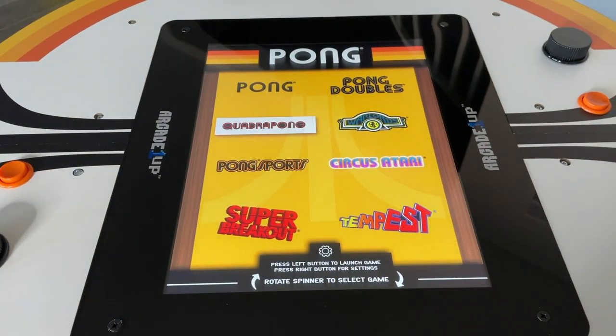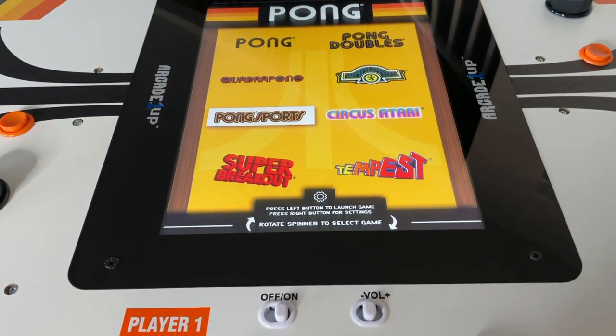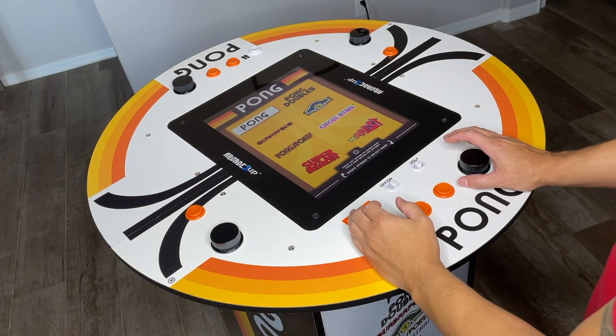First impressions: really well done. Great sound, good audio, excellent hardware — nice, solid, heavy build. This is good construction. Bravo, Arcade 1UP. Let's get into some gameplay here.